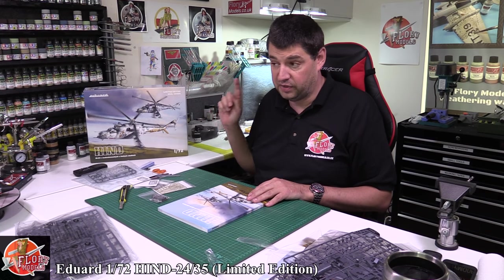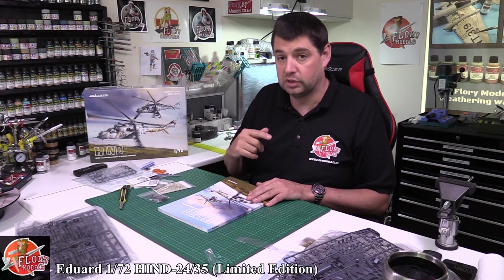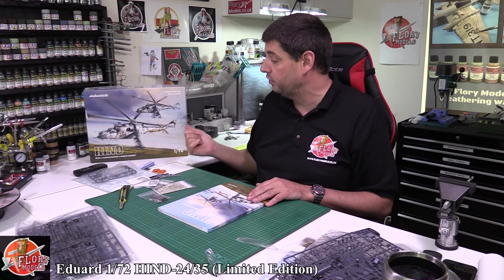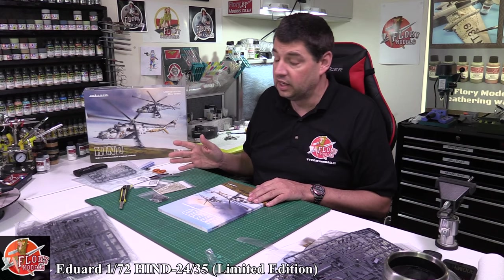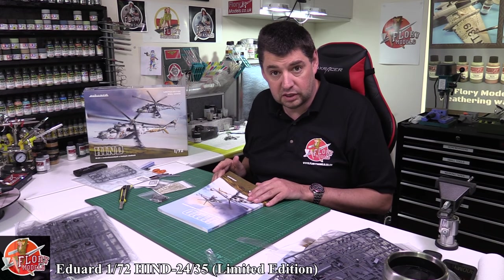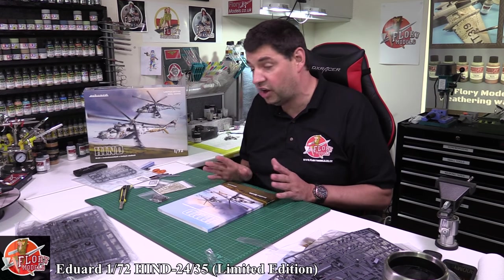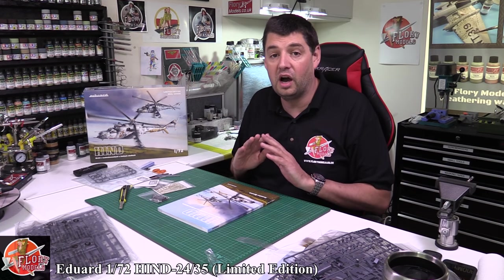It's definitely one of those things that makes this kit stand out head and shoulders above the rest. It is limited edition - I think it is 500 - and I know for a fact that one of my stockists I deal with couldn't get them because they had already sold out. So if you are thinking about it and you do see it, I would highly recommend grabbing one, because if I could find another one I'd be grabbing it too. So there we go - that is Eddard's 1/72nd Hind collection, which is using the Zvezda kit with all the goodies. Highly recommended.